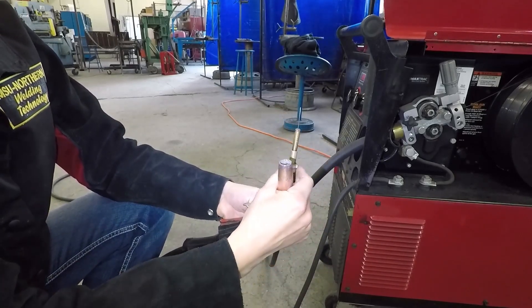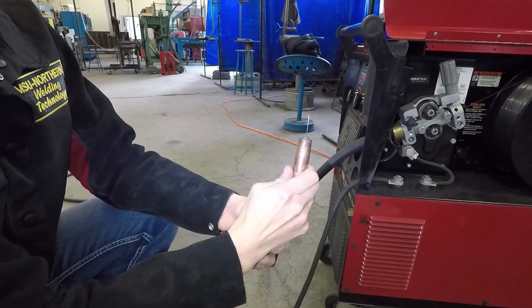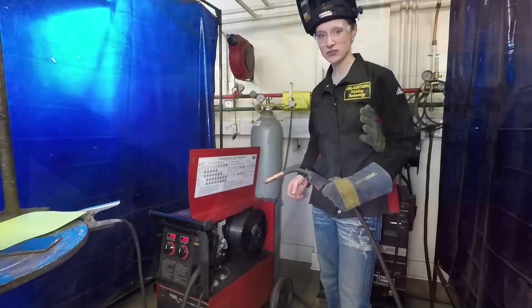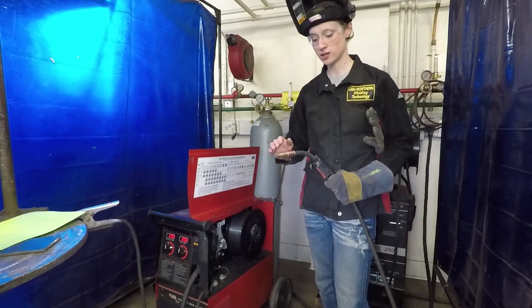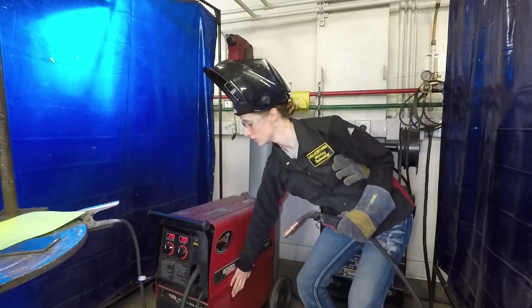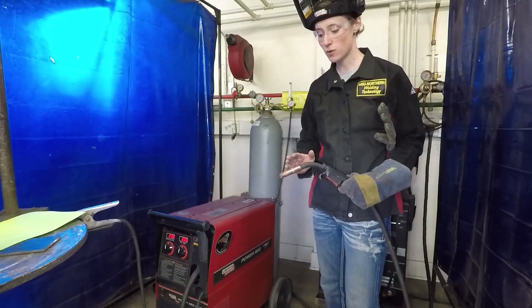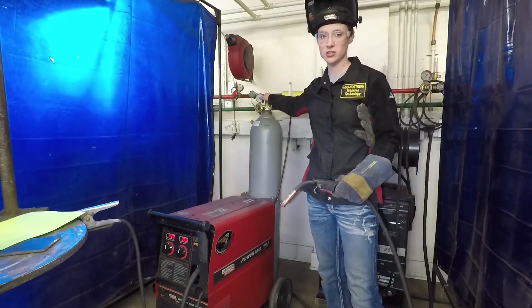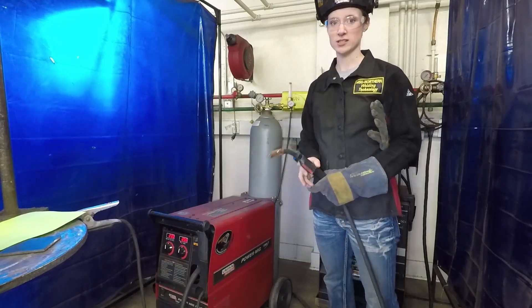Go ahead and install the gas nozzle. Now that we have changed our wire, our drive rollers, and our contact tip to match, we should be ready to weld. Close the cover, make sure the machine is on, adjust your settings for this particular type of wire, and make sure you remember to turn your gas back on. Get some scrap and go ahead and practice these settings.